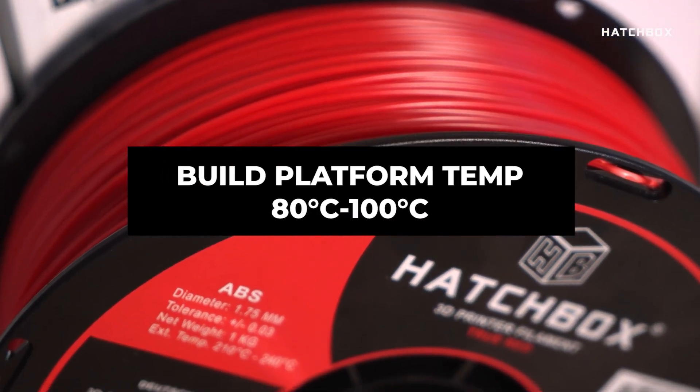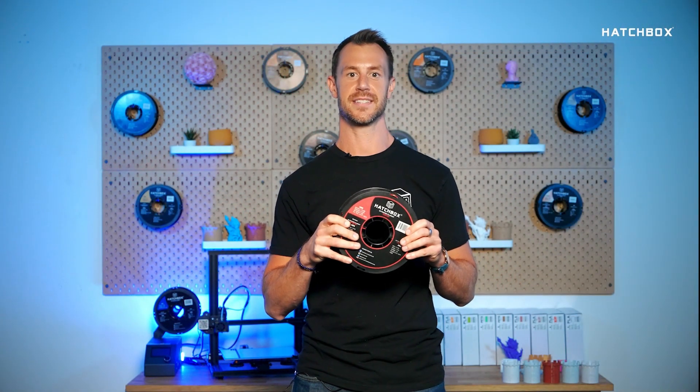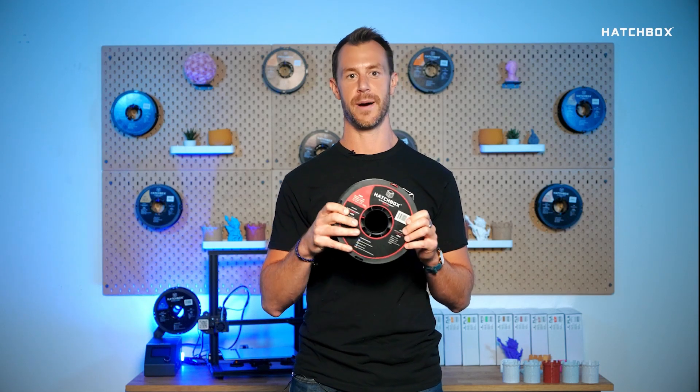You may also be asking what ABS looks like. ABS produces fine details and works with post-processing techniques such as acetone smoothing for a polished finish.